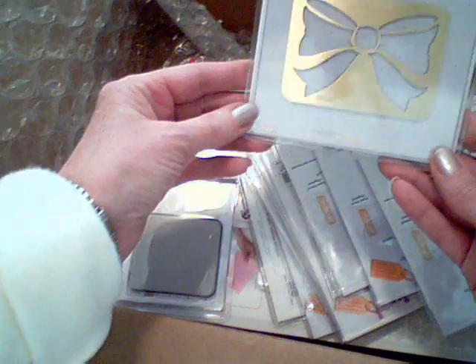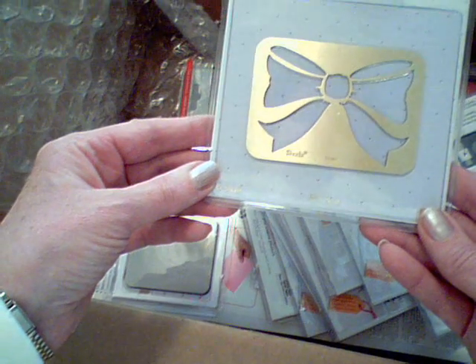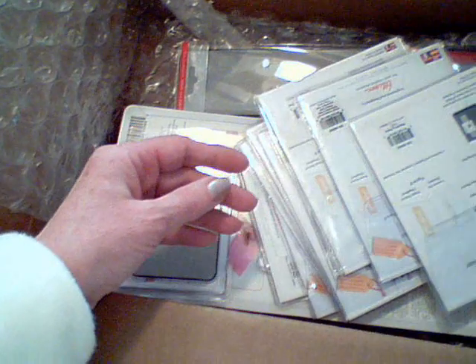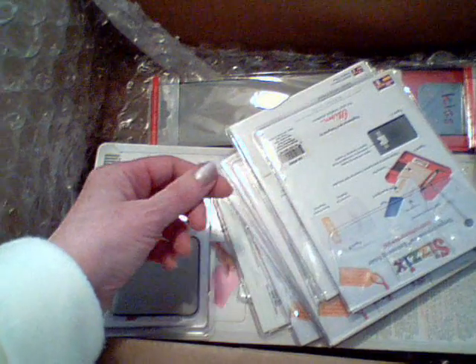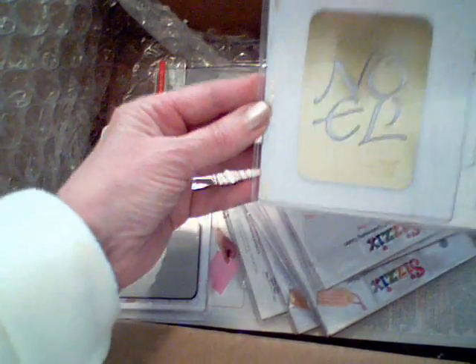This is a bow embossing folder — I think it was like 59 cents. Christmas bells. Noel.